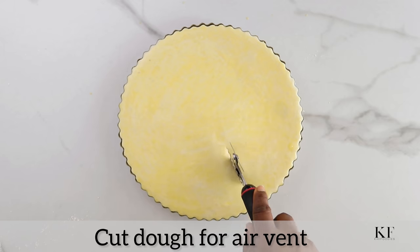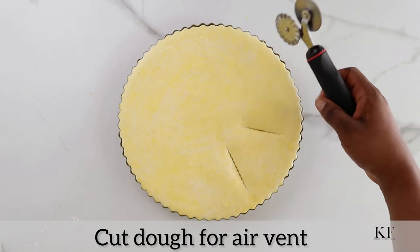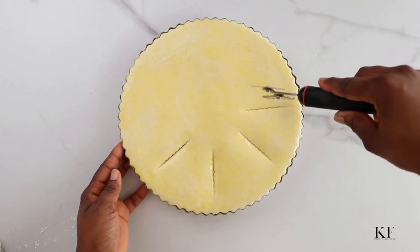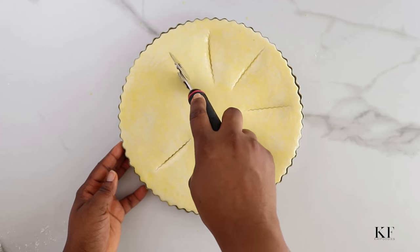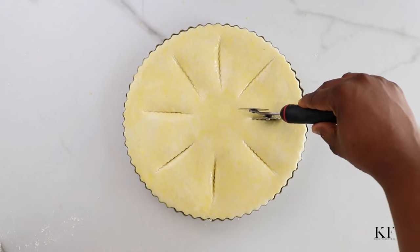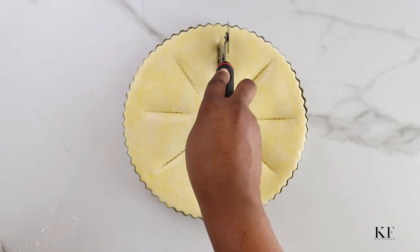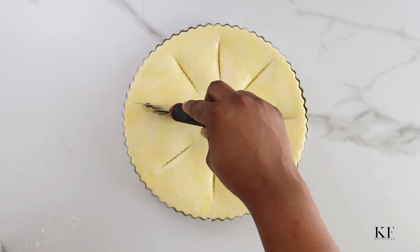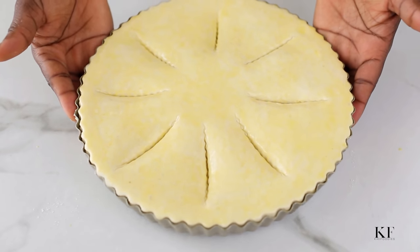Next, I'm going to make little cuts on the pie. This is just to ensure that any steam that develops during the baking process can easily escape, so it doesn't burst the pie open. After doing this, I'm going to transfer this to a preheated 350 degrees Fahrenheit oven and let it bake for about 55 to 60 minutes.